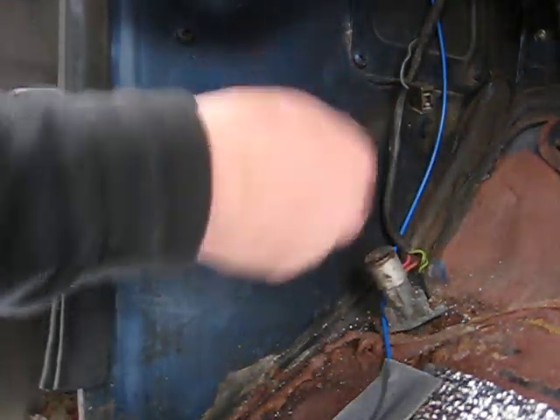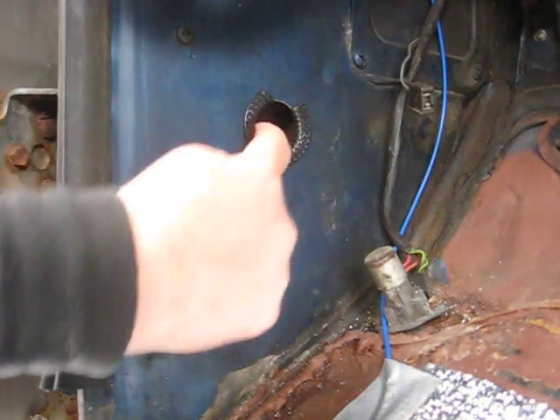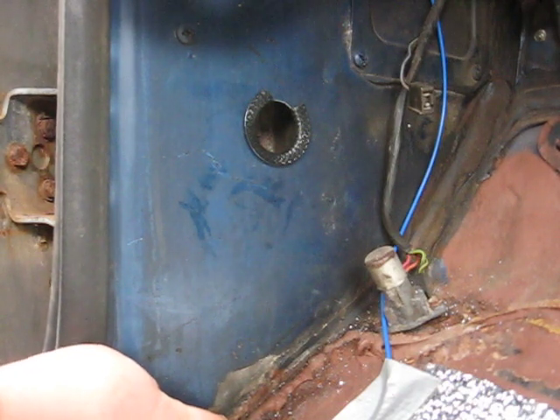This will not come off, this will not move. And now I can run the wires through it, and I'm going to ride on this surface here anyway. So that will work. I'm happy with that.